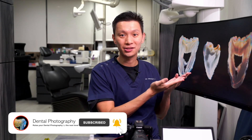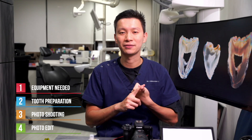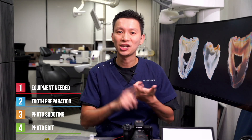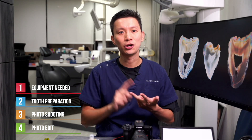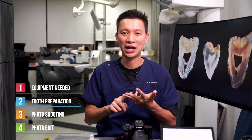In this video, I'm going to share with you a step-by-step guide of how to take awesome photos of teeth. This video is for you whether you are a photographer or a dentist. This video will be in four parts: the first part covers the equipment needed, the second demonstrates how to prepare the tooth into slices, the third shows how to take the photos, and the last part shares some photo editing tips.